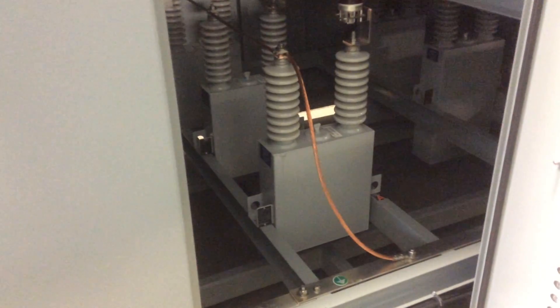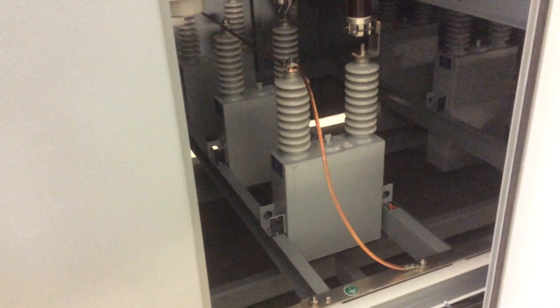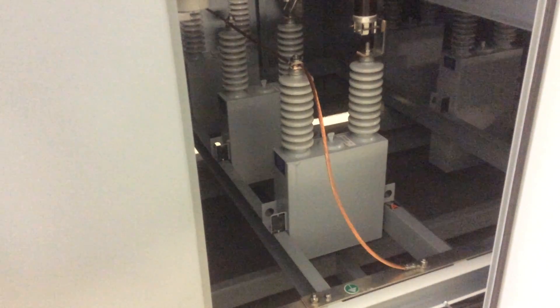At this point we have access to the bay, but since it's a capacitor, we want to make sure that there's no energy left. You should never assume that the capacitor is completely discharged, and a manual method for discharging is always recommended.